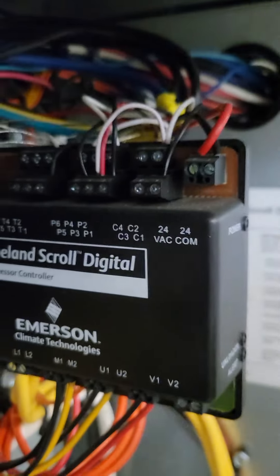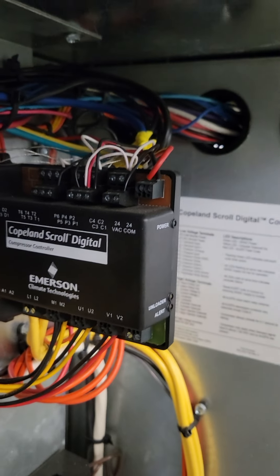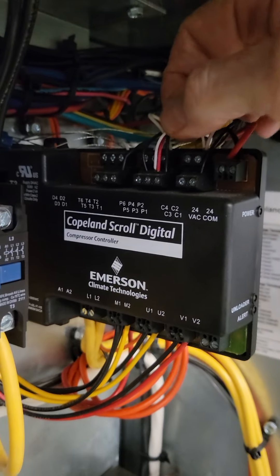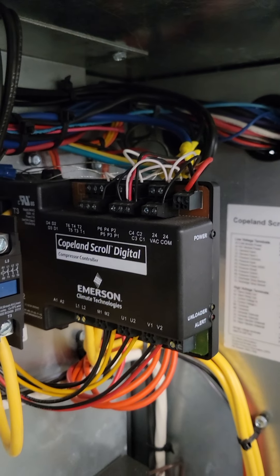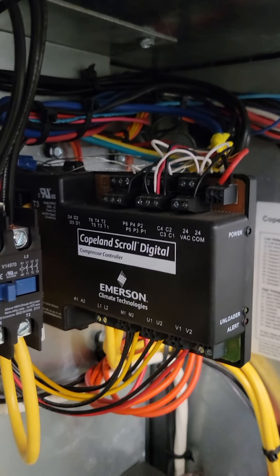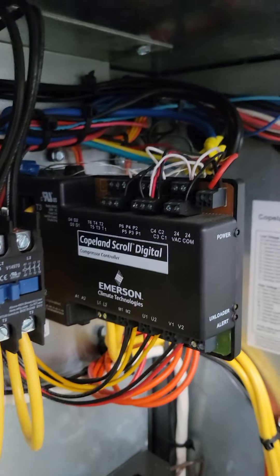What's important here is that when we pull these temporary thermostats, that jumper has got to come out. Otherwise this thing will never be a variable capacity compressor again. We see that problem a lot.